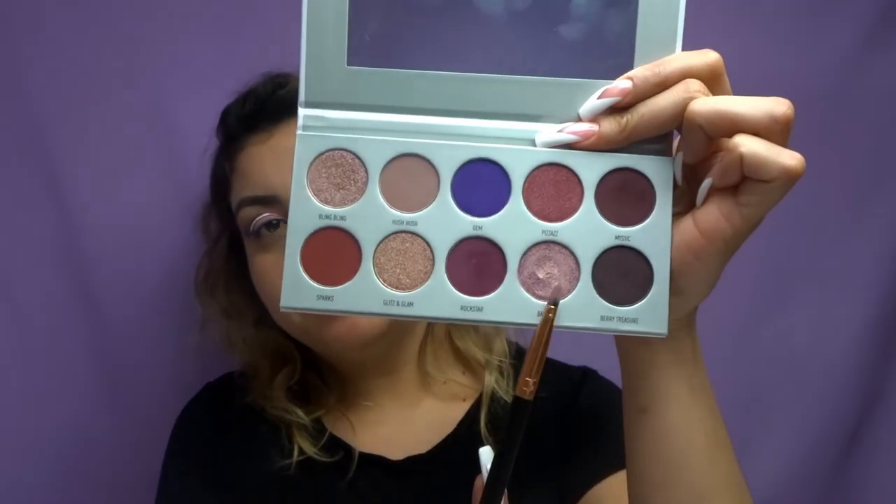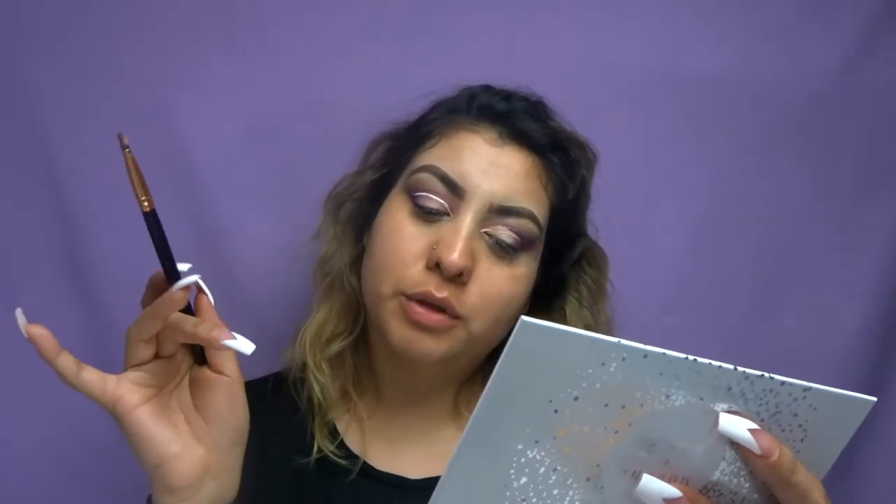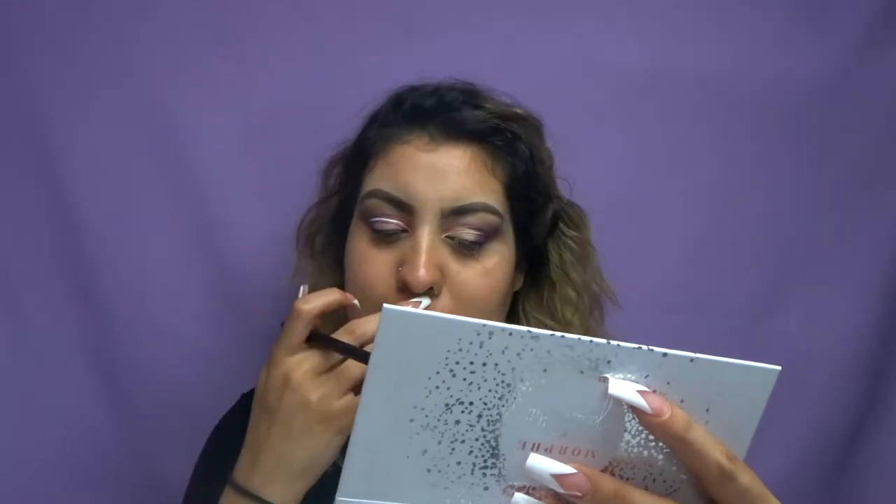I did do one eye off camera just because I didn't know where I was going with this look — I hadn't played with any purple shades in a while. So it's coming together, we're getting somewhere. This is another brush that I bought at the hair show — this is a Morphe R42 and it's a flat brush. I'm going to take the color Ballsy, which is like a purple shimmer with pink.